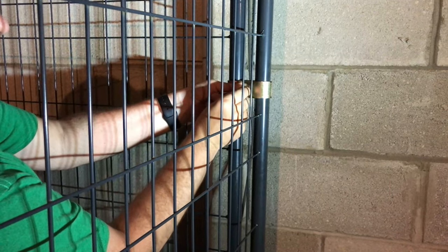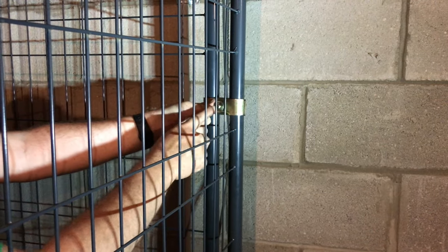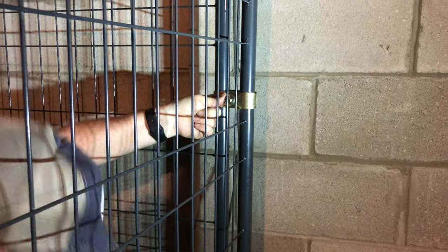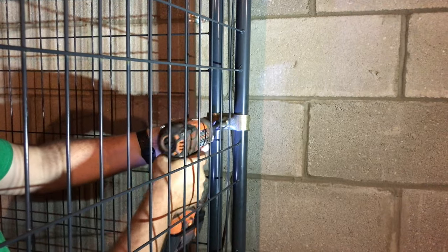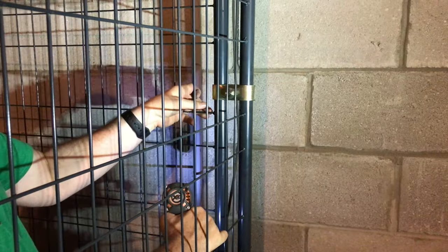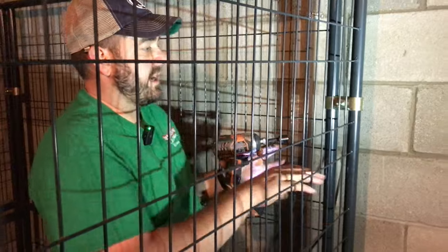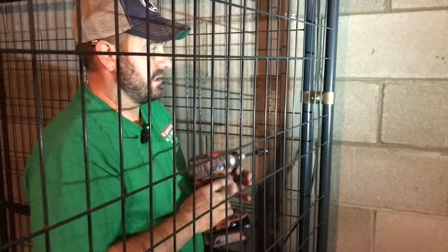These bolts are exactly the right length — when mostly tightened in, that nylon locking section ends up flush with the end of the stud, so there's not really a sharp part sticking out. I'm not tightening these super tight yet; we can still swivel them if we need to, because when we put the last section in we want to make sure it's squared and may need fine adjustments.